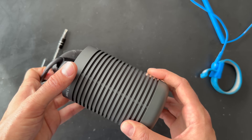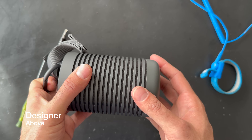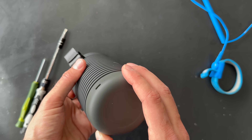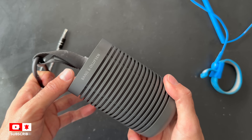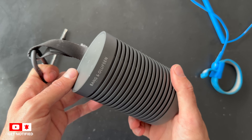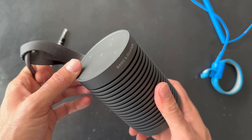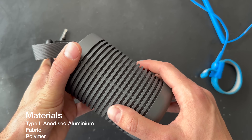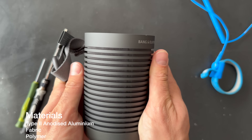The designer — I'm not sure how to pronounce the name — and the Beosound Explorer has type 2 anodized aluminium. It has a very nice texture and a nice feel to the product.